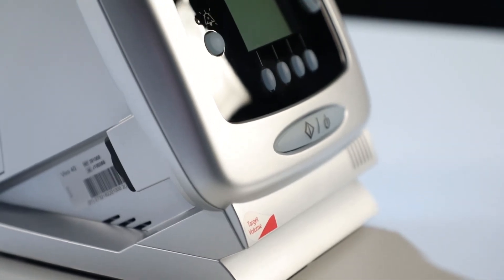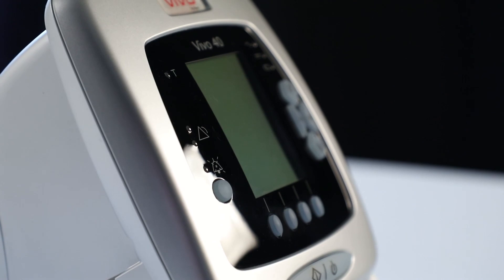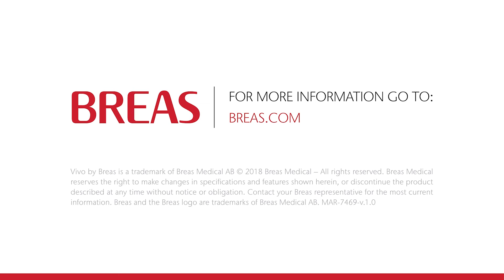We hope you've enjoyed this tutorial video. Please make sure that you always read and adhere to the operational manual before using the Vivo40. For more information and videos, please go to our website at brius.com. Thank you for watching.